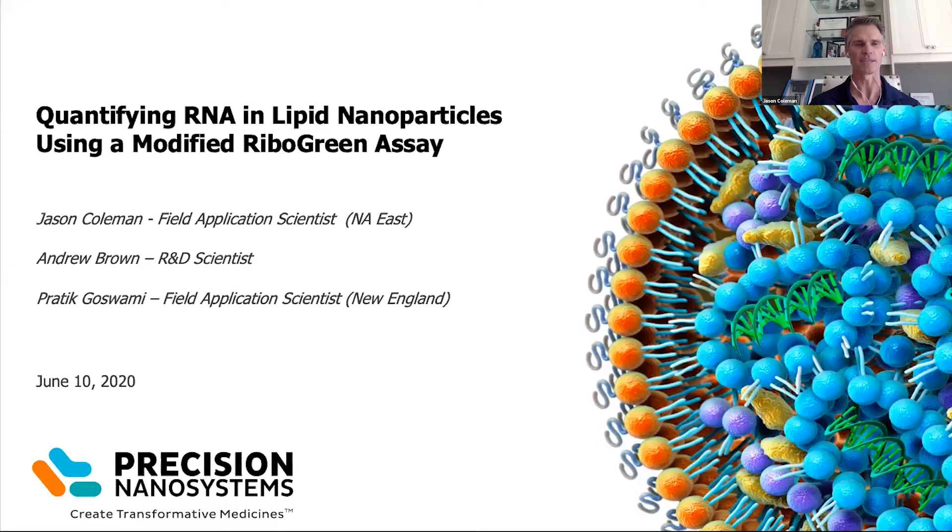As I mentioned earlier, my name is Jason Coleman. I'm the field application scientist for the North American Eastern region. I'm going to give some intro about the ribogreen assay and kind of the overview of how it's going to work. Then I'll go through a few slides, and then we're going to go to a video which is going to feature Andrew Brown. He's an R&D scientist that works out of our headquarters in Vancouver, and he's going to take you through a step-by-step procedure on how to do the actual assay.